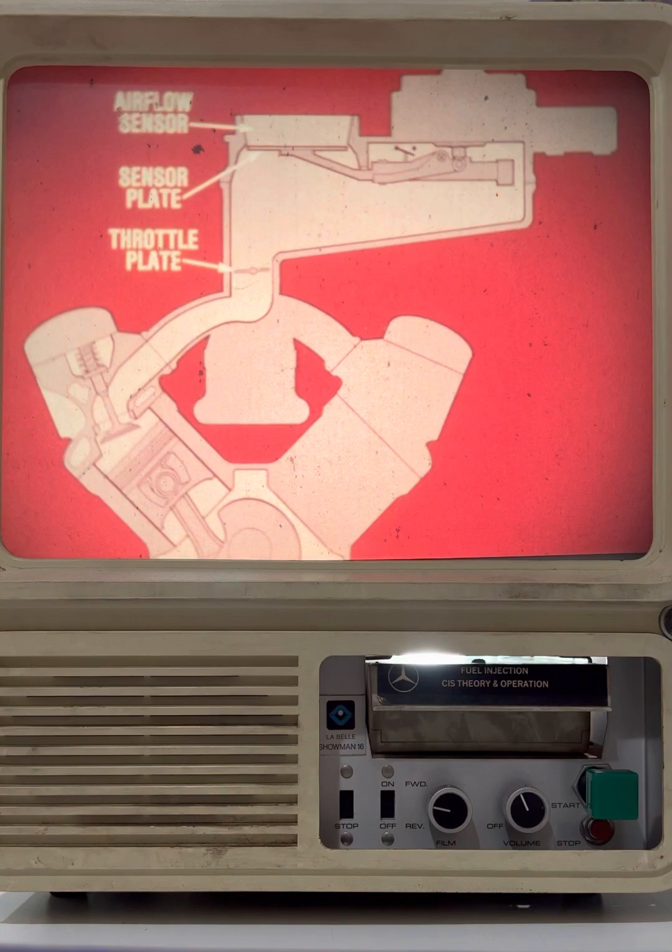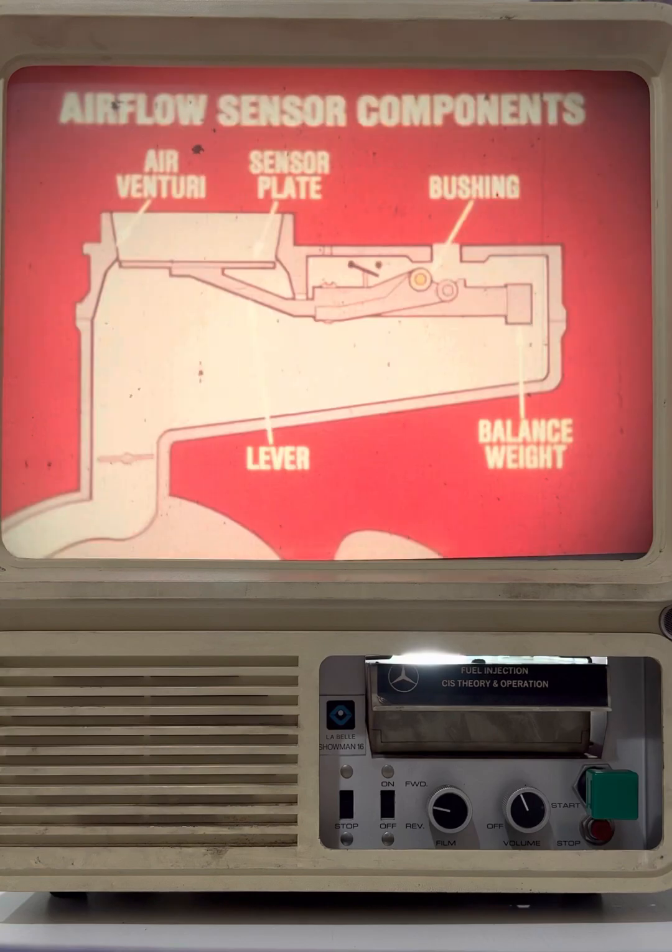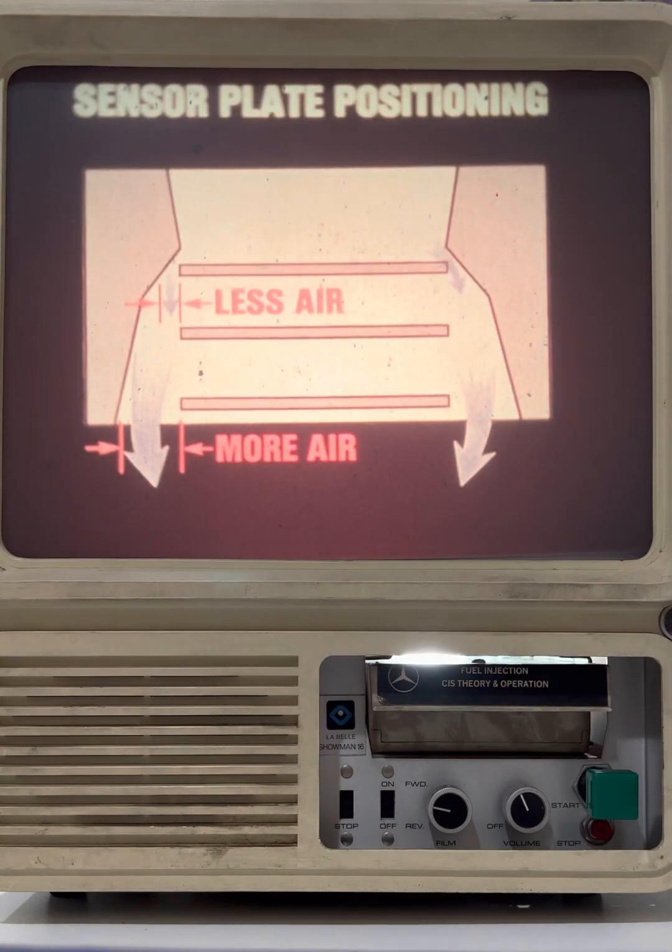The airflow sensor contains a sensor plate. This sensor plate measures the airflow upstream from the throttle plate. The principal components of the airflow sensor are the air venturi, sensor plate, and sensor plate lever. As you can see, the lever pivots on a bushing. A balance weight compensates for the weight of the lever and sensor plate.